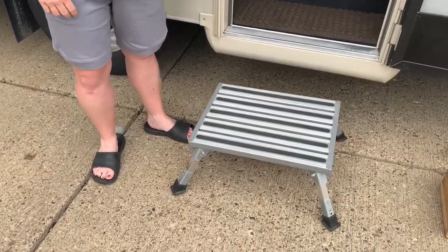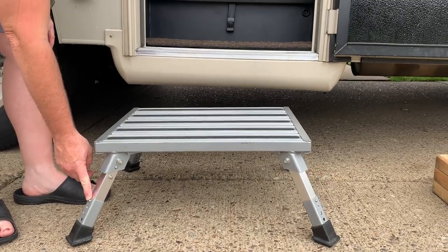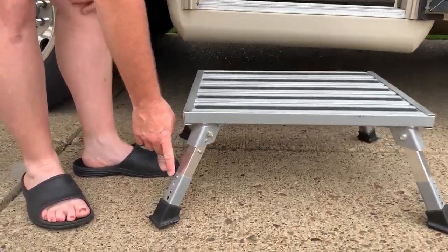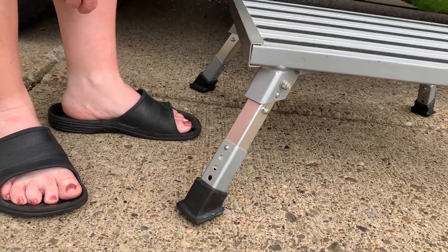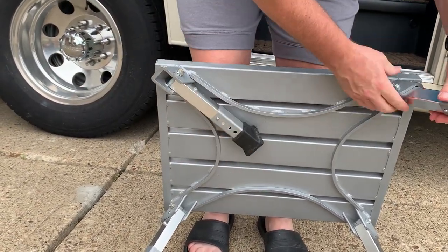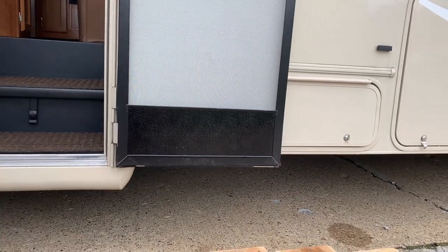This is my lovely wife Tracy — without her I would have never done any of these modifications. She insisted on making it better and we made all these modifications. She is standing on a step we bought at an RV show. The reason we like it so much is it is the perfect height between the ground and the RV. You can adjust the height to match your RV, it's made out of aluminum so it won't rust, the legs fold in perfectly, and it can be stored underneath the RV in one of the smaller hatches.